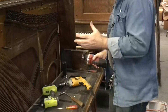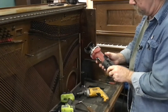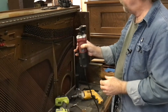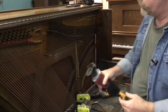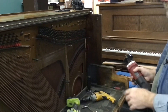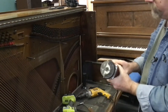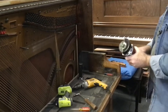A faster way — since I have to do a lot of these — and you want to be very, very careful with a tool like this and be familiar with all the safety requirements: we will just come through and cut all the strings off very rapidly, then spin the tuning pins out. You may have access to a tool like this, but it's certainly something you need to be familiar with before you start, because you can get hurt doing that.